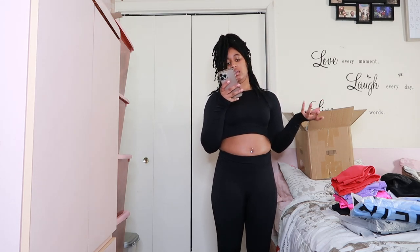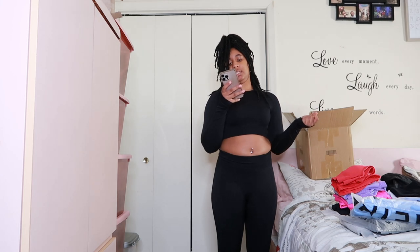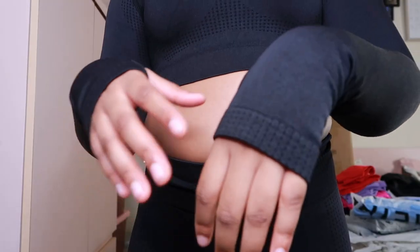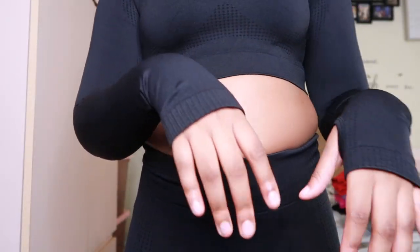These are the solid raglan sleeve sports set in black, size small — I got it for $17.37. I really like it — I really like the little thumb hole that it's got. It's really cute and I just love it. It's really comfortable, really stretchy of course.